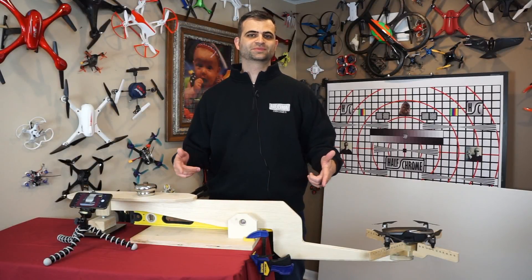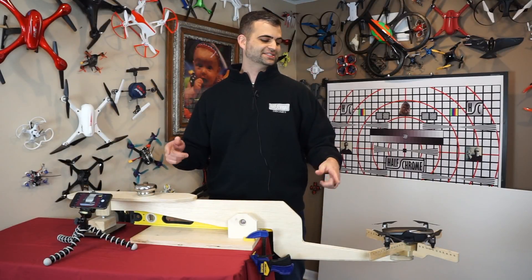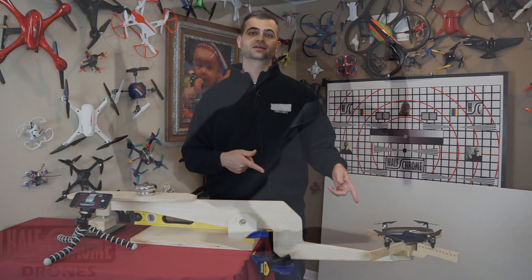Hey guys, this is Chris with Halfchrome. Today we are going to do a thrust test of the DJI Mavic Air.